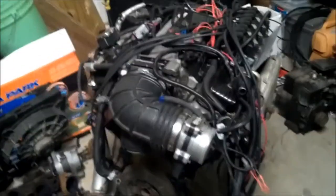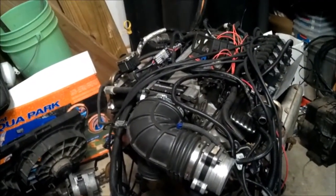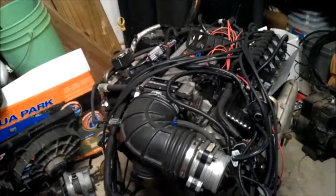Hello, everyone. This is Cisco Cracker again. We're going to fire the V8 as we've been going through each step of changes. I'm documenting what those are.